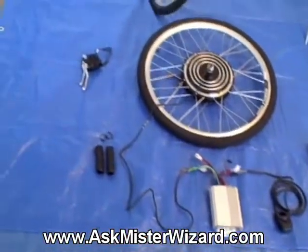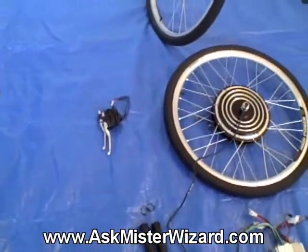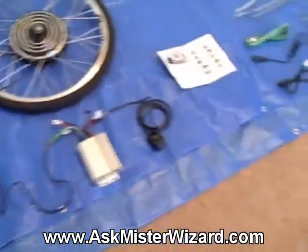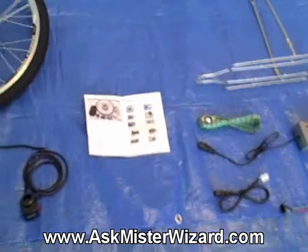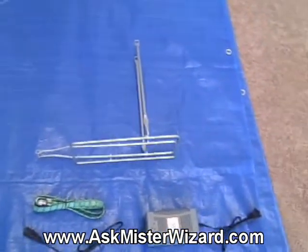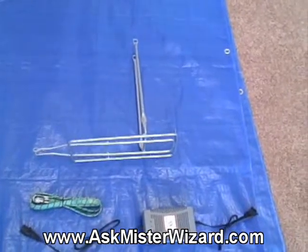It also includes cables, interconnecting hardware, and some brake pullers that are specially contrived to turn off the motor when I activate the brakes. There is also an instruction booklet and an extra bike rack carrier, which I am not going to need because I already have a really good one.